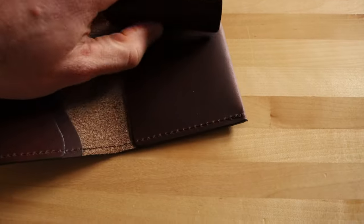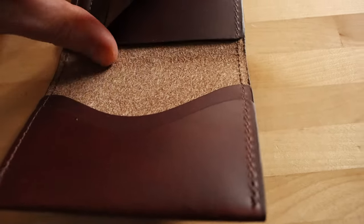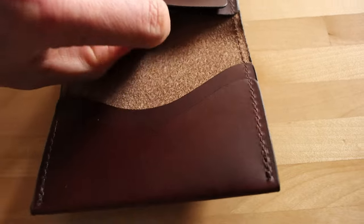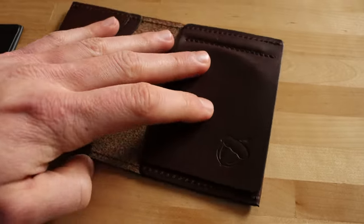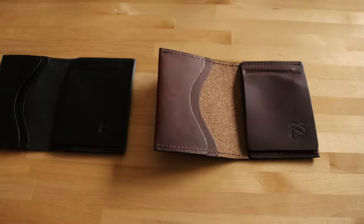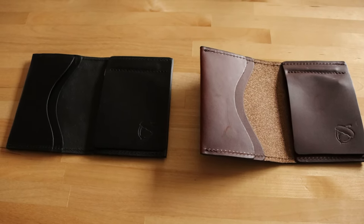I actually really love this color, so if you are looking for a good everyday carry wallet, Nutsack is a great option. They fit pretty well in both your back pocket and your front pocket, no matter where you're carrying it.